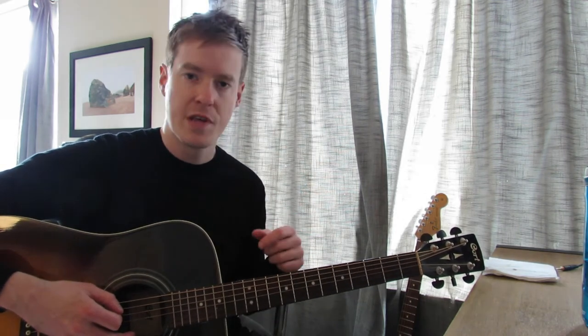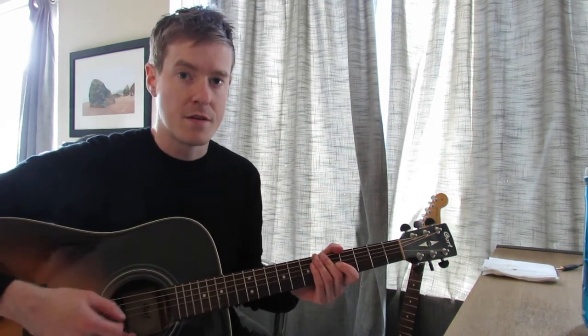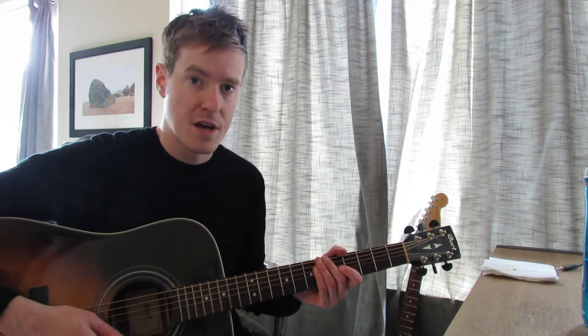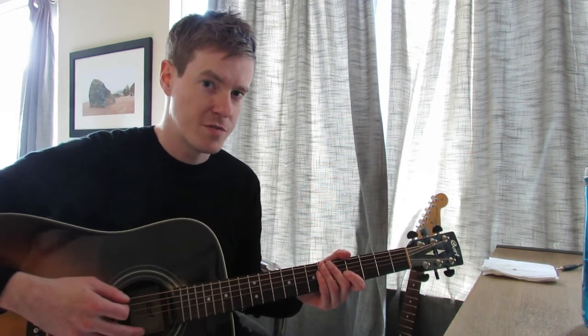You can use that to obviously create some licks and to do some soloing, which we'll be talking about in the next coming couple of weeks, which will be very exciting. But you were already doing a little bit of that on Wednesday of last week's lesson, so that was very, very awesome of you, mate. Congratulations.